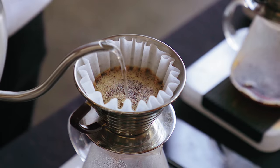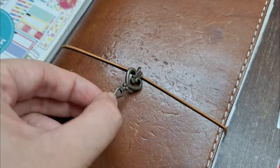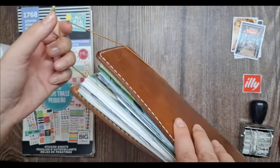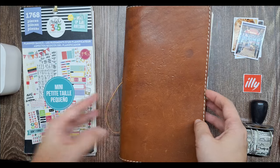Hello, guys. Welcome back to my channel. Today, I'm happy to share with you my journaling process for documenting a lovely meetup with my college friends. We had an amazing day, and I can't wait to capture all those memories in my Chic Sparrow Traveler's Notebook. So let's dive right in.